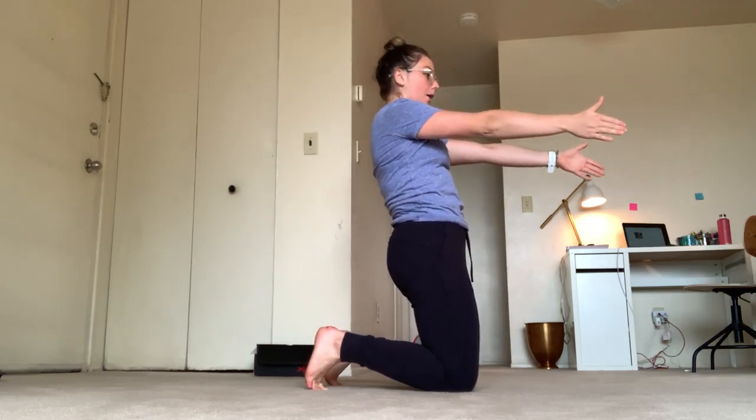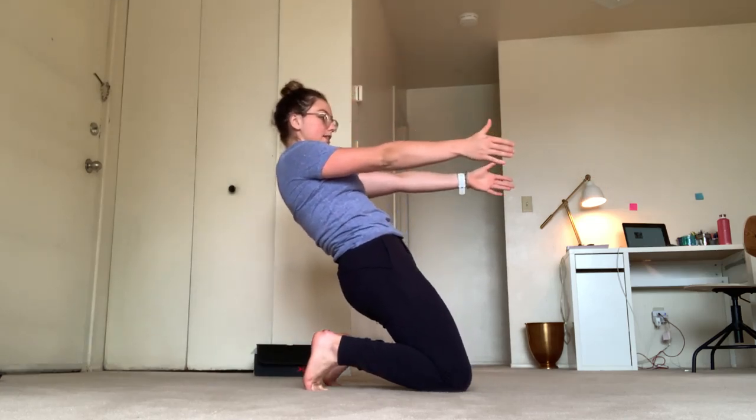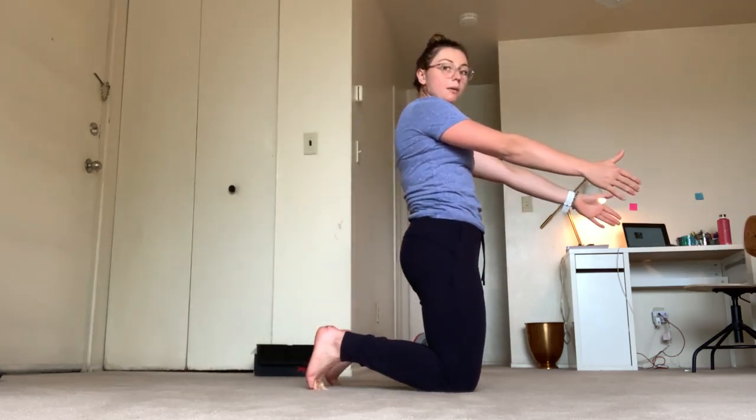Reach forward, allow yourself to fall back, keeping that core nice and tight, down to the lowest point, and then bring yourself back up.